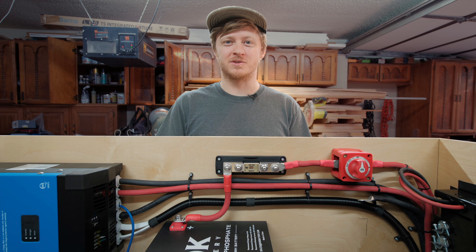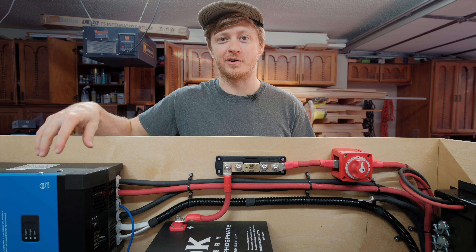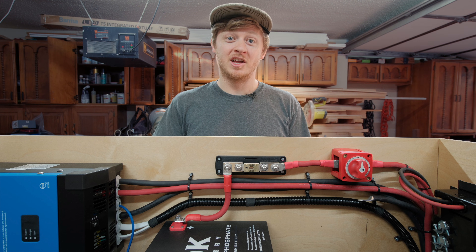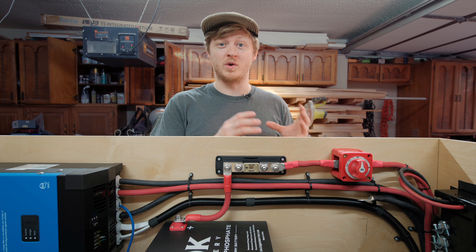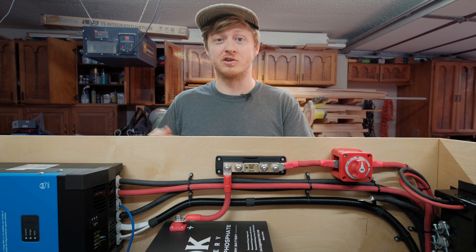If you're building a campervan electrical system and running heavy gauge wire to your batteries or inverter, then crimping lugs is one of those things that you have to get right. Do it wrong and you'll end up with weak connections, voltage drop, or worse, heat and failures later down the road.